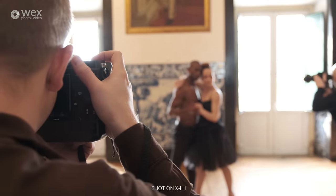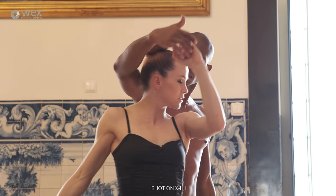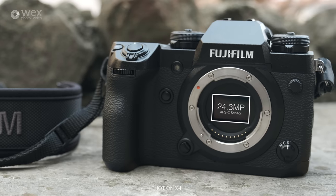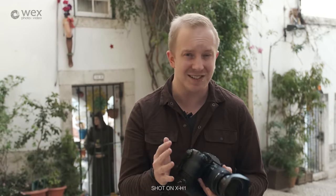This camera is built around a 24.3 megapixel X-Trans CMOS 3 APS-C sized sensor and the X-Processor Pro processor — the same combination found in the X-T2 and the X-Pro2. That decision to use the same sensor and processor again may surprise a few people in their new flagship model, but they're capable of some fantastic image quality.